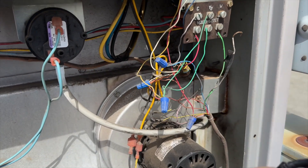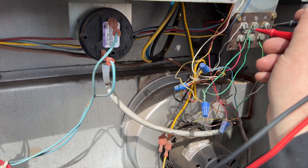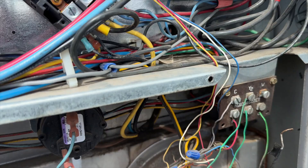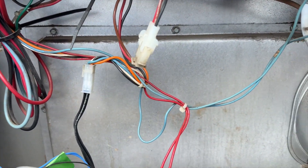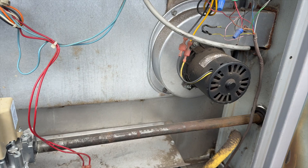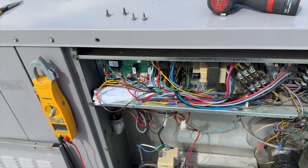I removed the W wire and currently have no voltage, but the inducer is still running. Let's kill the power. So with the W removed, the inducer is spinning with no call. We're checking our low-voltage fuse and it's good.